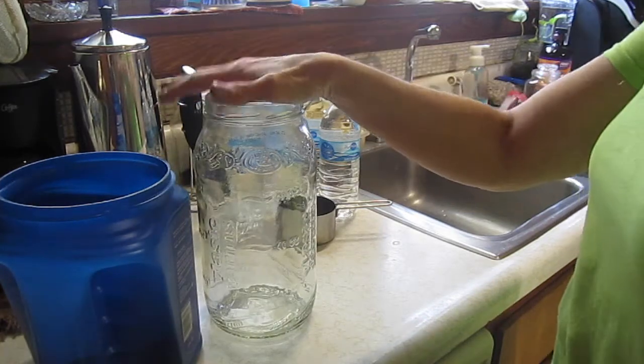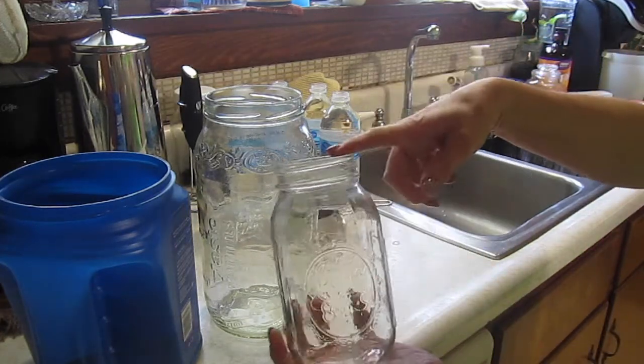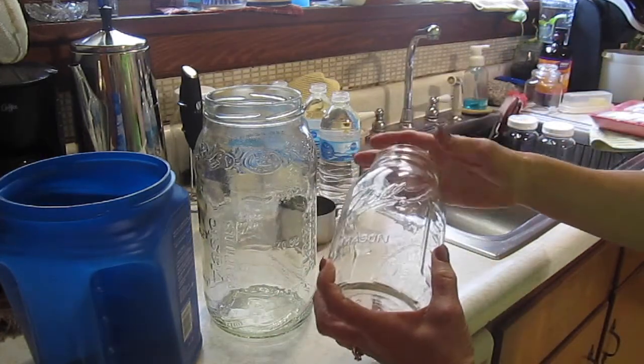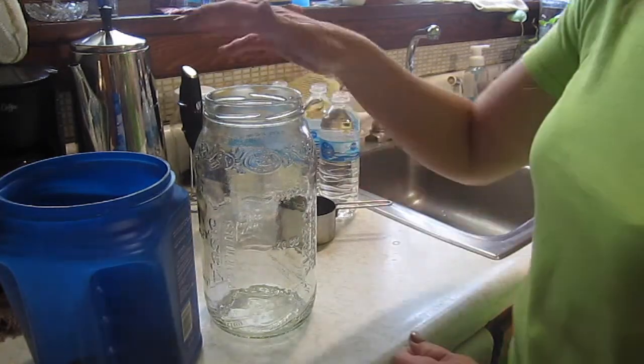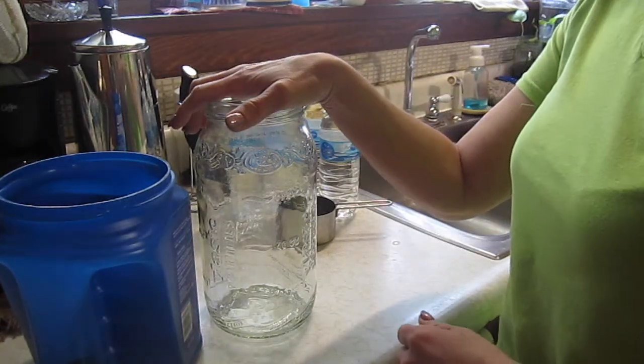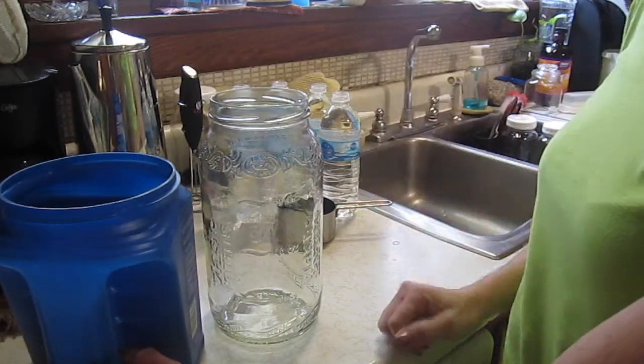I'm going to try it this time in a great big jar. Usually I will use my smaller 24-ounce jar for the coffee concentrate, but it's nice outside now, and when it's nice outside I tend to like to drink more iced coffee. So I'm going to make a bigger batch of it this time.